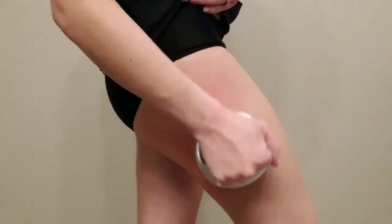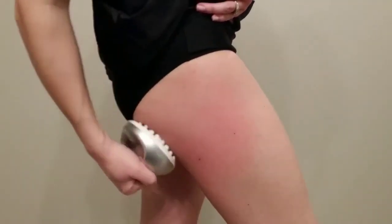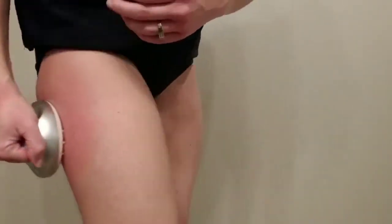You may notice some redness on my leg as I'm using this. It's not uncomfortable — it doesn't feel like a rash. It's just a little bit of redness from the massage, and that goes away within five minutes for me.